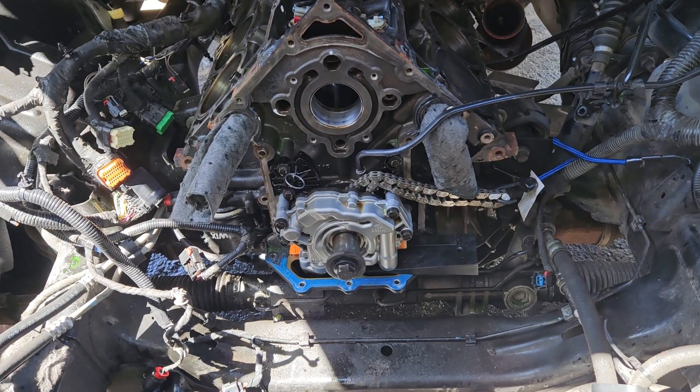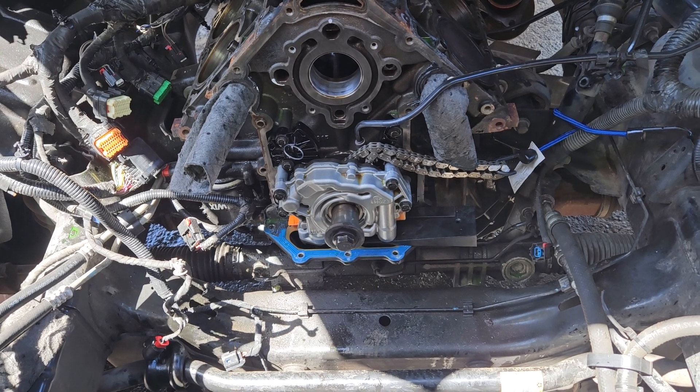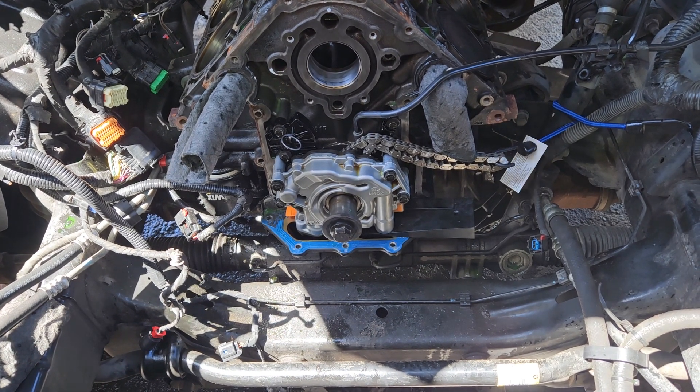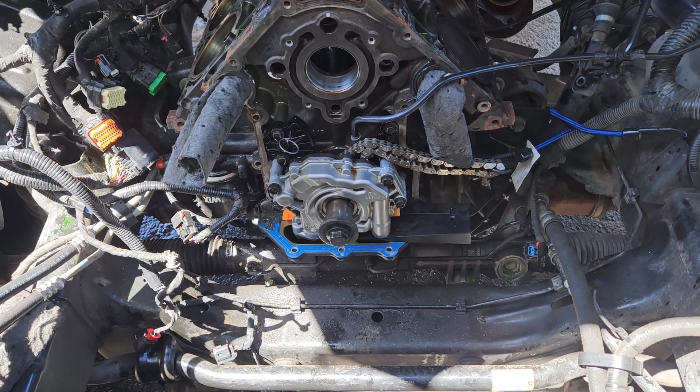So I pulled it back apart. I told the customer we either have to put factory parts in it or do a delete on it. He chose to do a delete, and we're using the AMS Racing kit.